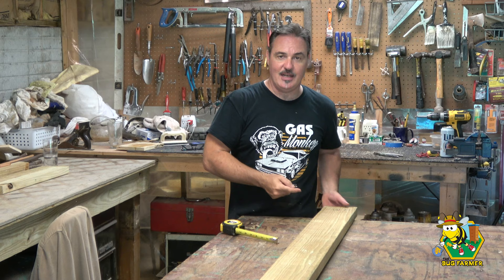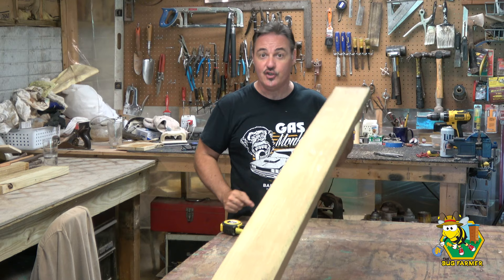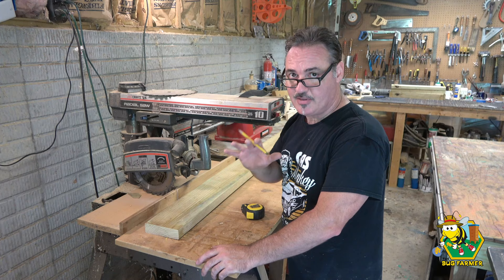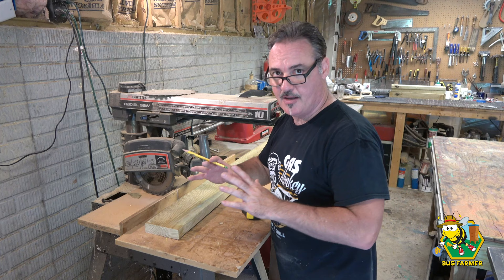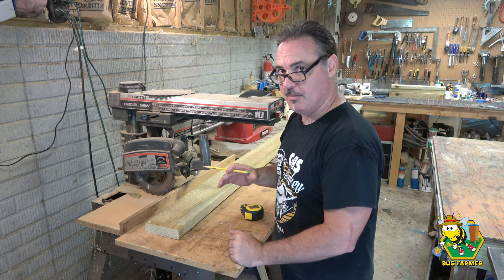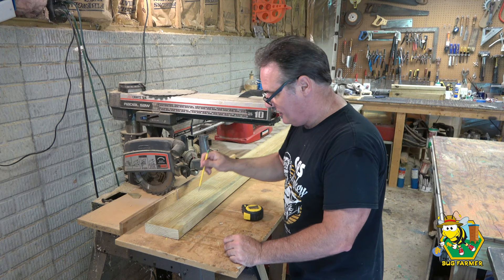We're going to get one hive stand out of one two-by-six-by-eight pressure-treated piece of lumber. This hive stand is modeled after the hive stands I've bought from BetterBee — the same stand we used on the top-secret 10-frame cabinet hive. I've already built one for my resource hive, and now I'm going to build one for the new hive. I think it's going to be pink — I don't know what color yet — but it does need a stand. The first thing we're going to do is cut this board down to fourteen and a half inches.